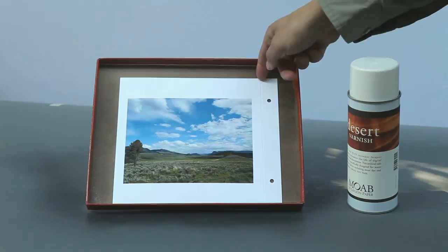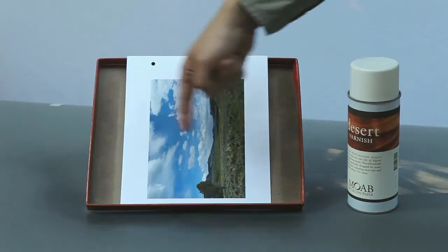Once you've done your first coat, wait three to four minutes and then rotate your print 90 degrees and recoat it in the same direction.